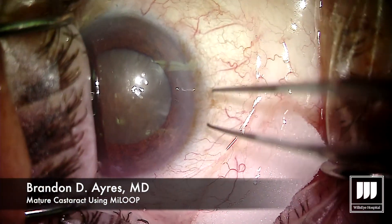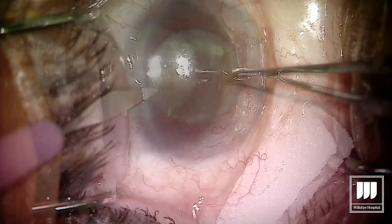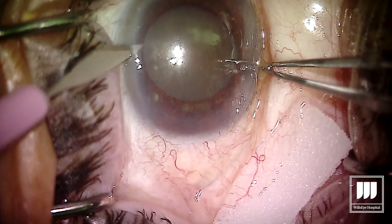Hey guys, a friend of mine asked me to post a video of how we've been using the MyLube for our hypermature lenses. So here we go.